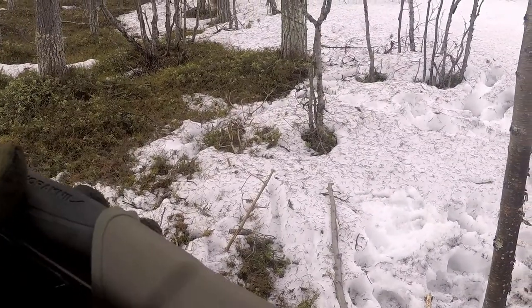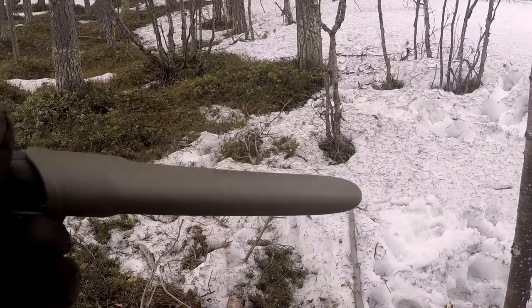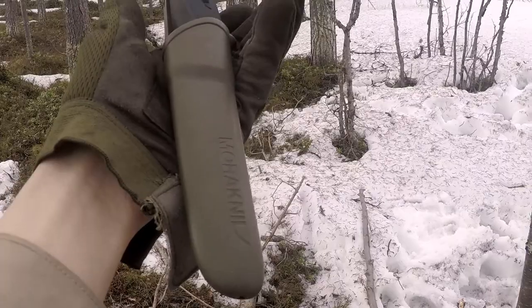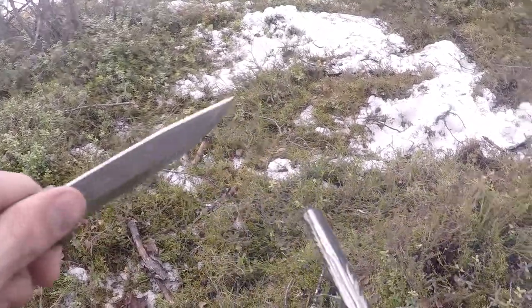To recap and summarize: the Mora Companion knife is pure Swedish engineering. It's a perfect knife for both beginners and professionals, though it would not be able to handle harder jobs. It's a little bit light regarding weight, but it's perfect for a light backpacking experience.